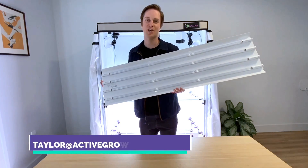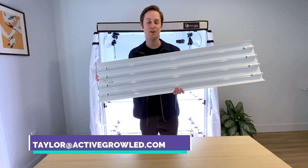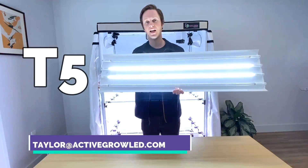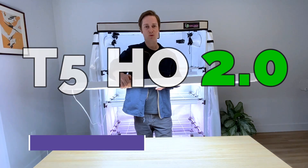Hi everyone, thanks for joining our channel today. My name is Taylor. I'm the owner of Active Grow and here is our brand new T5 high output 2.0 horticultural fixture.